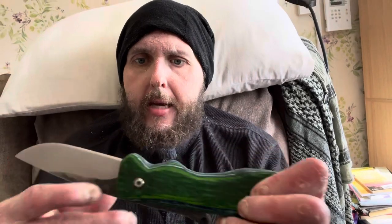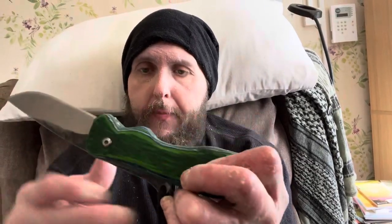It is a friction folder, which means there's no lock — as it opens, it sits in there and it's just your hand on the handle itself that stops it from folding. There's a little pin in here, and the blade is shaped so that when it's open, the pin stops it from going inside. The lanyard does as well, and when it shuts, the pin stops it from hitting on there too.